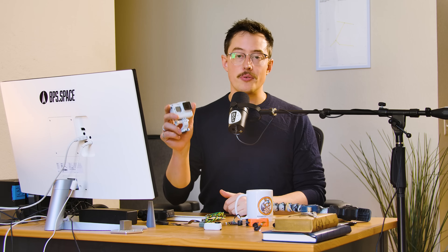Now speaking of shots from the launch rail, if you don't want to put your phone at risk by mounting it all the way up there, you can do it with a GoPro, which is a lot more hardy.